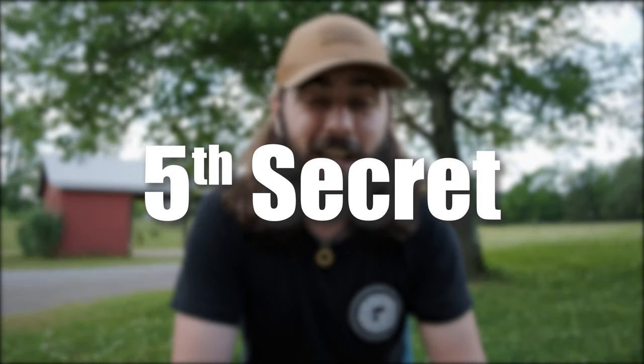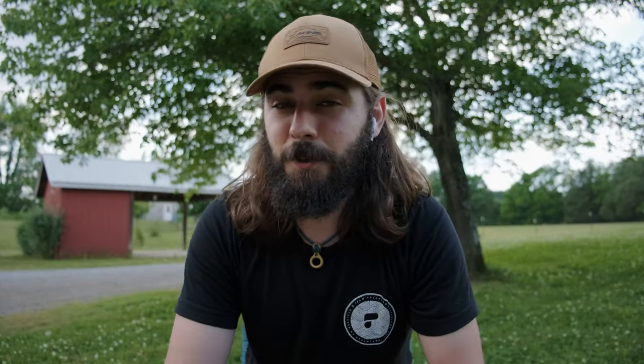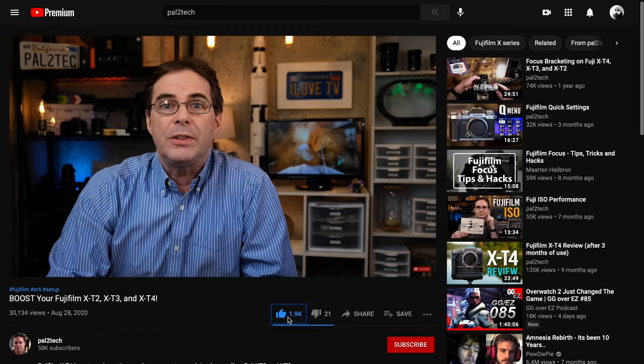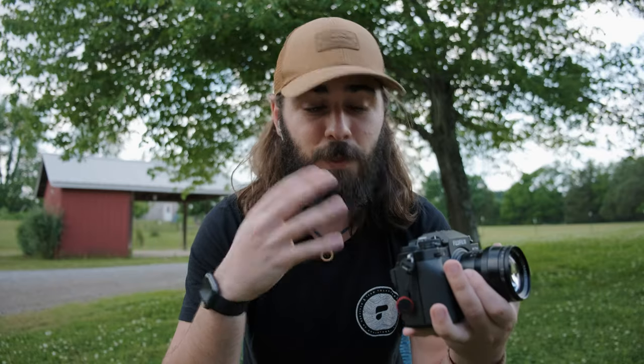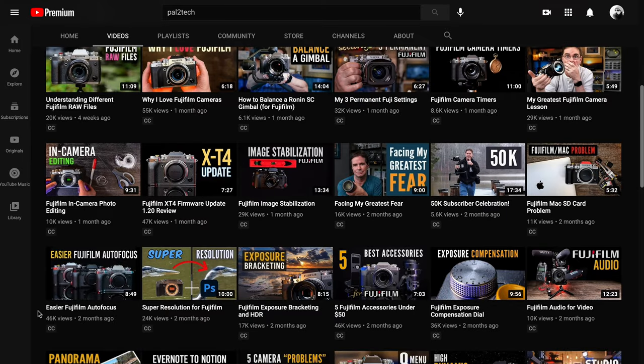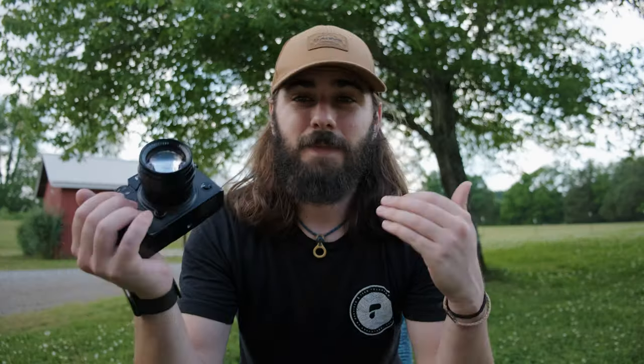Now, this next secret setting I actually found from another YouTuber — his channel is called Pal2Tech. If you haven't seen his channel, he has a lot of great videos about Fujifilm cameras with a lot of useful information, so definitely go check out his channel.